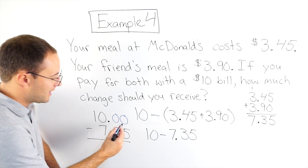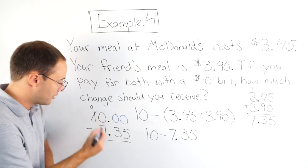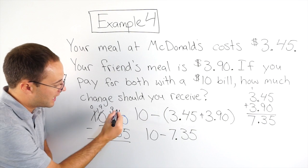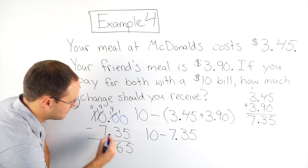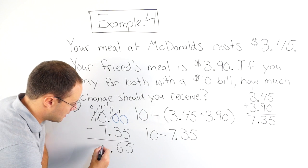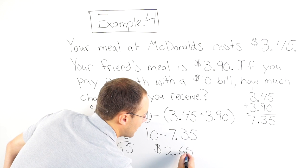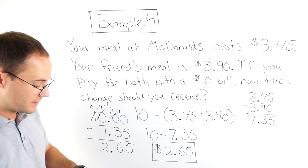I've got to borrow from here, so that becomes 0, that becomes 10. Borrow again — that becomes 9, that becomes 10. Borrow again — 9 and 10. So now: 10 minus 5 is 5. 9 minus 3 is 6. Decimal point. And 9 minus 7 is 2. So finally I got $2.65 change if I paid for both meals with a $10 bill.